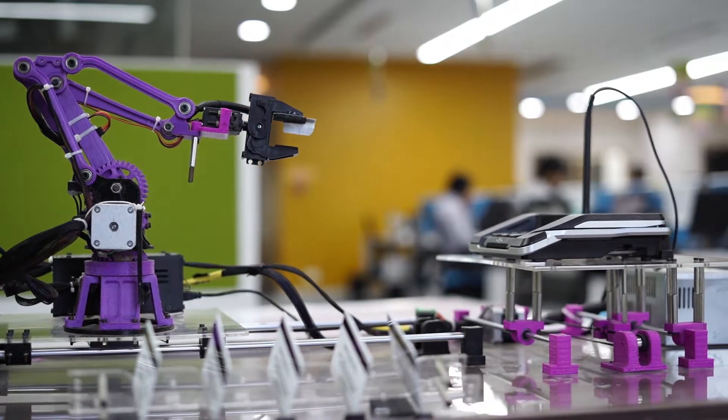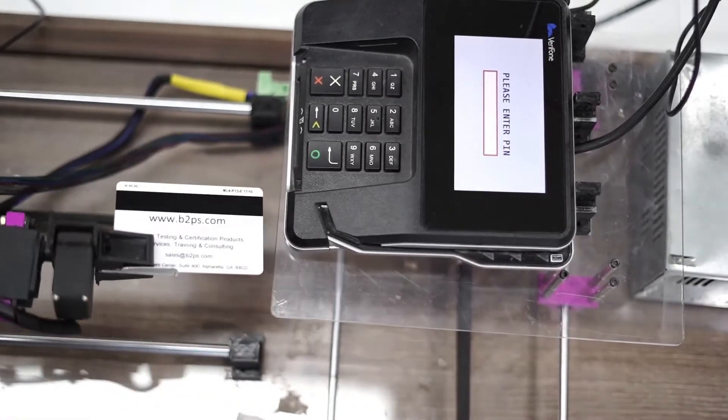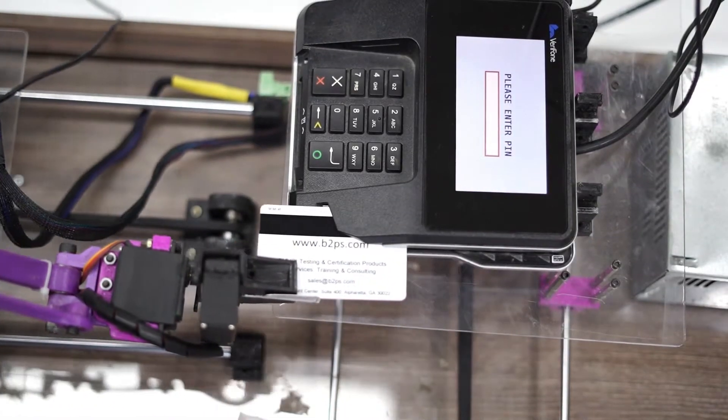Let's get started with the demo. Through automation, the arm can perform three different actions: inserting, swiping, and tapping the pinpad device. Let's now see how the swipe action works.